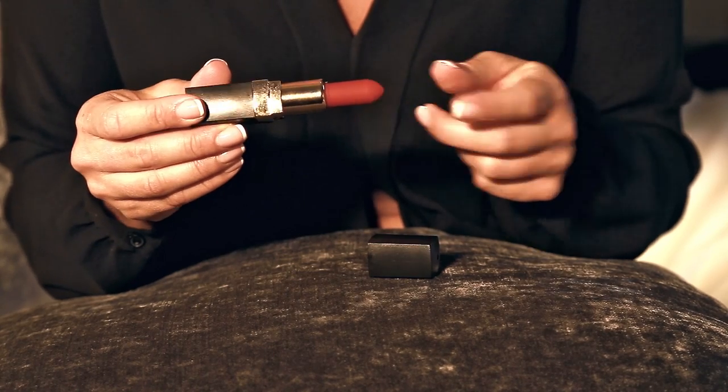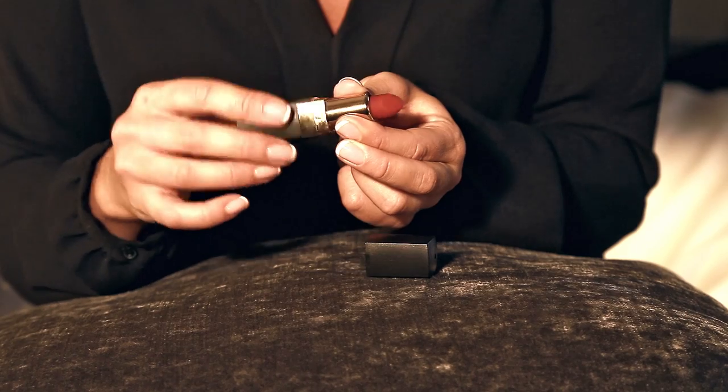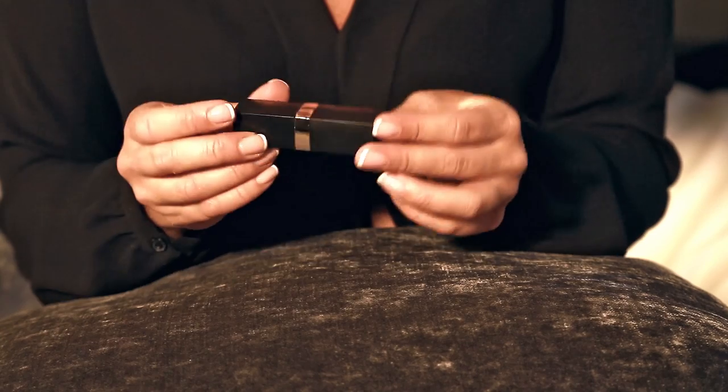It's really brilliant and then to switch it off just turn it back. Pop the lid on and nobody is none the wiser.